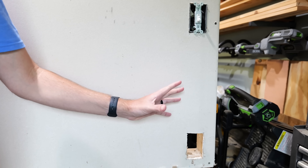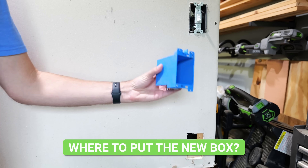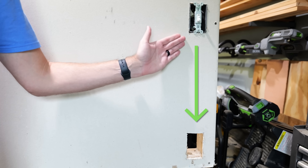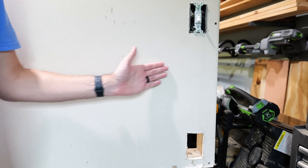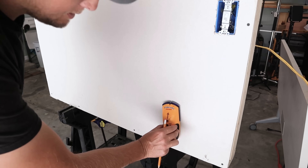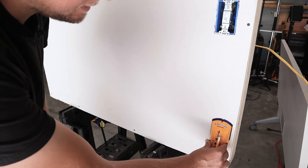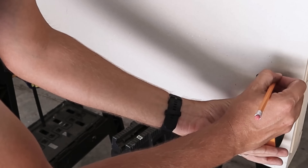Now that the power is off, this is when you'd want to figure out where you want to put your new box in order to install your new receptacle. I've already got my hole cut out here, pretty much right below where the light switch is. This is the easiest approach because we don't have to mess with going between stud bays or drilling through anything. Use a stud finder to figure out which side of your light switch the stud is on, and that gives you an idea of how much room you have for where you can put your hole.